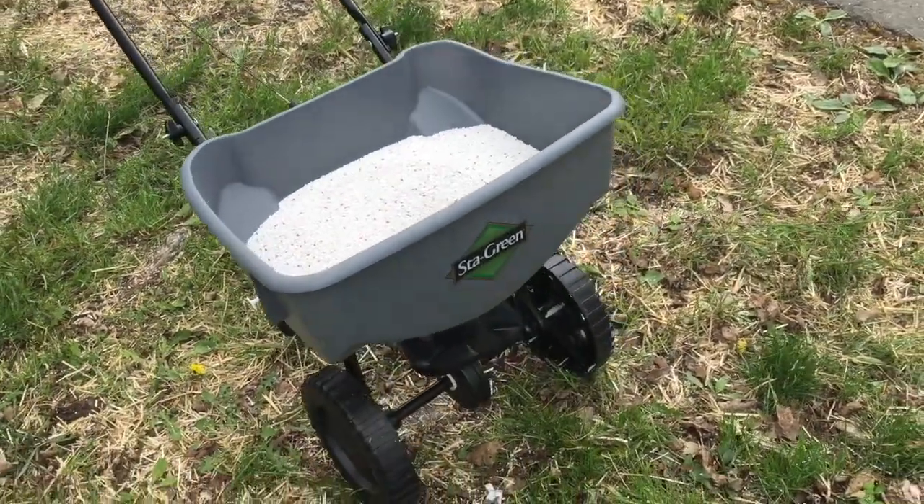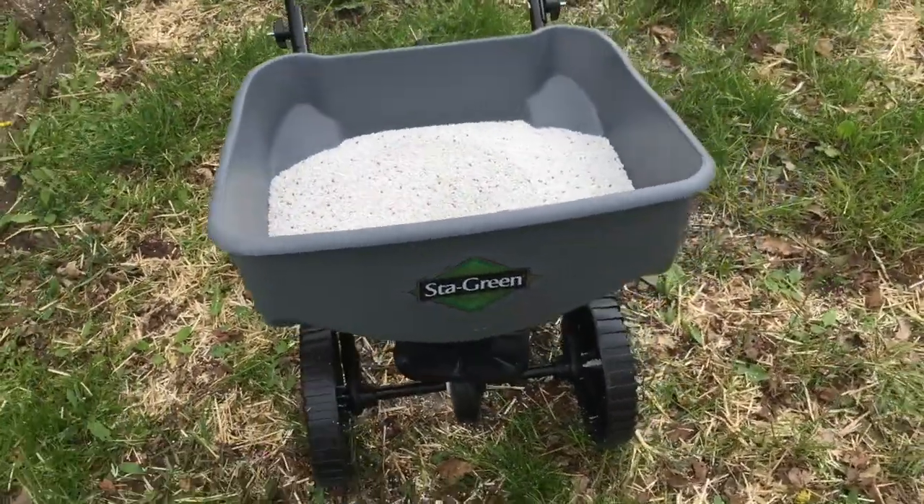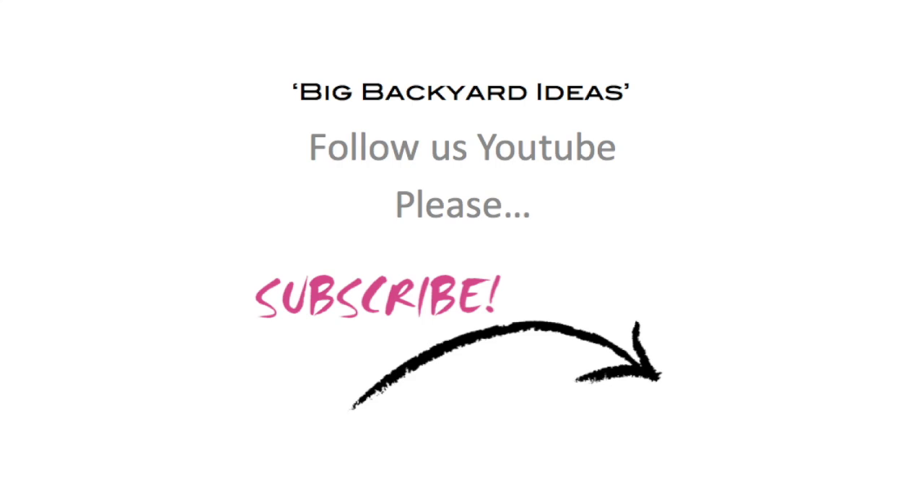Thanks for watching, and please subscribe. For more great gardening and big backyard idea videos, please follow us on YouTube and subscribe.